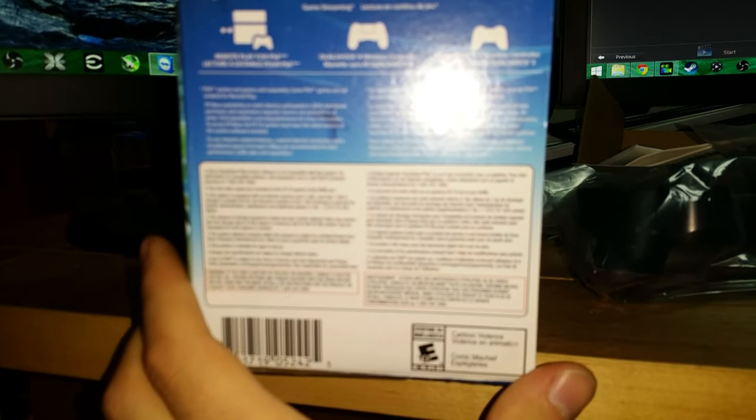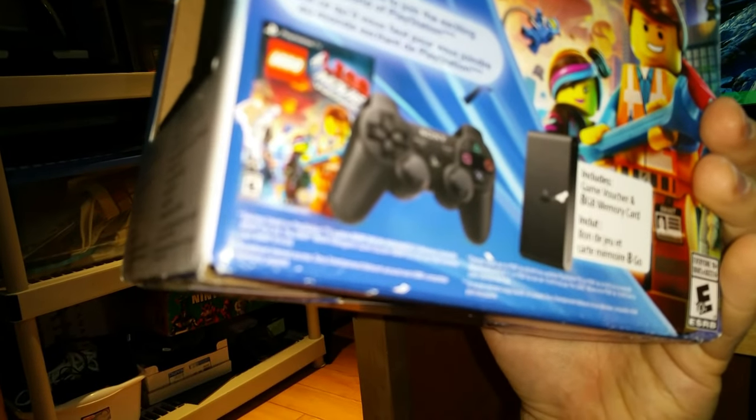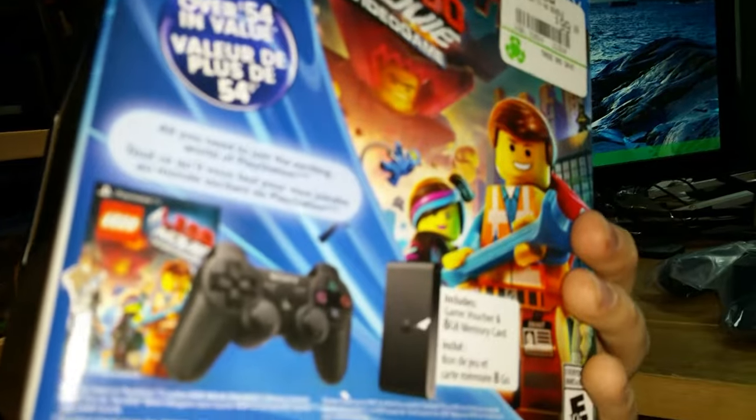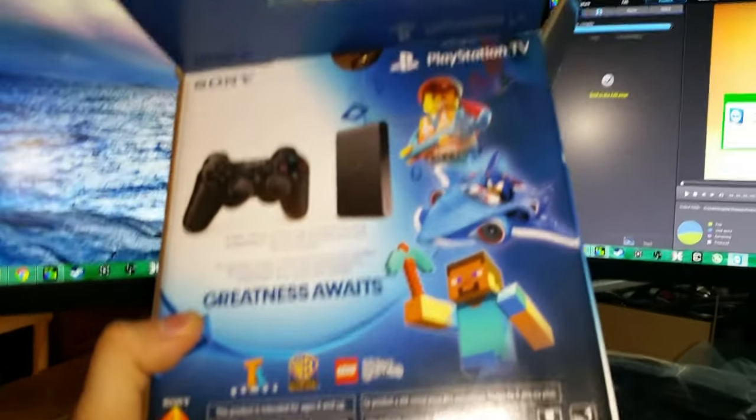How many controllers can you use on it? I want to know - probably four because that seems pretty normal. The flash is in my eyes so I can't really see the box. My guess is four players. It shows two controllers on the box but I think that's just showing the two different types you can use. Let me know in the comments - maybe I'll figure it out when I'm testing it.